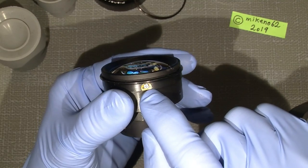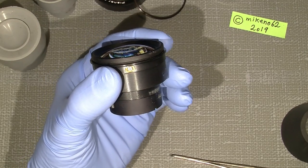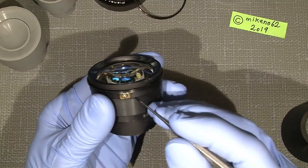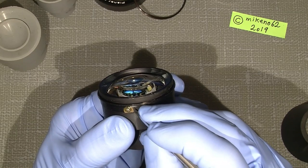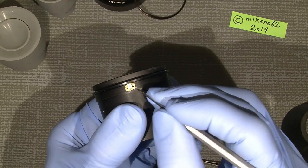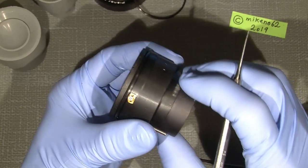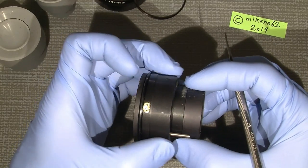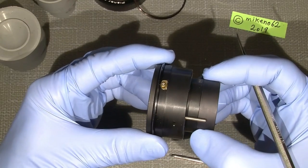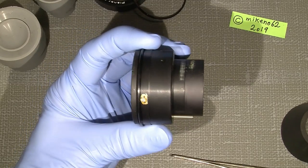There's a screw with a plate on the side — it is not necessary to take out. Before you think you need to unscrew this to get the front lens group out — do yourself a favor, don't. You'll scratch it. This plate is also used to adjust the way the lens assembly sits, and it has something to do with the aperture. If you move it a little it will affect the aperture setting. So be careful — it's not necessary to unscrew it.